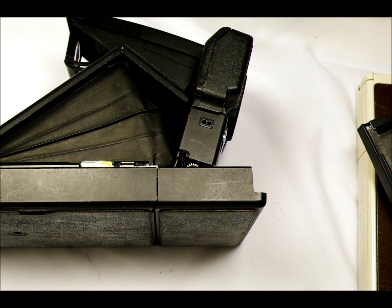Welcome to the second video in the Polaroid SX-70 series. In this video, we're going to look a little bit more at the nuts and bolts of how to use this camera. In the first video we looked at what these things are and talked a little bit about the history of them.